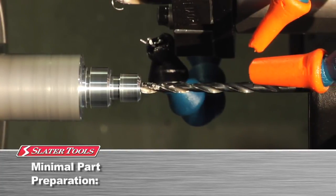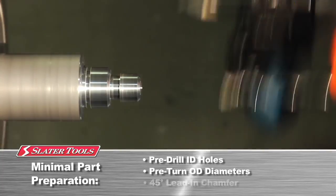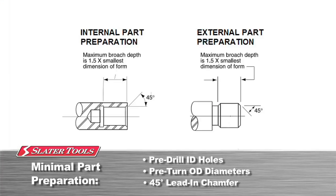Part preparation is very minimal. Simply pre-drill or pre-turn your workpiece to the recommended diameter and add a lead-in chamfer. The practical form length is up to one and a half times the minor diameter of your form.